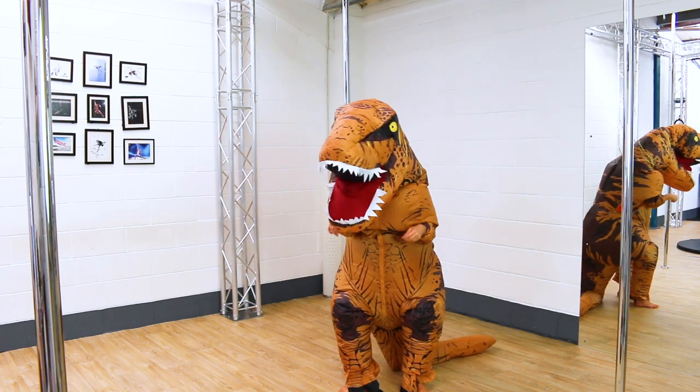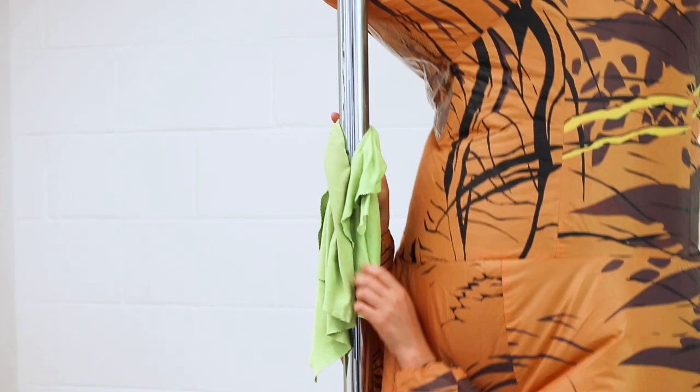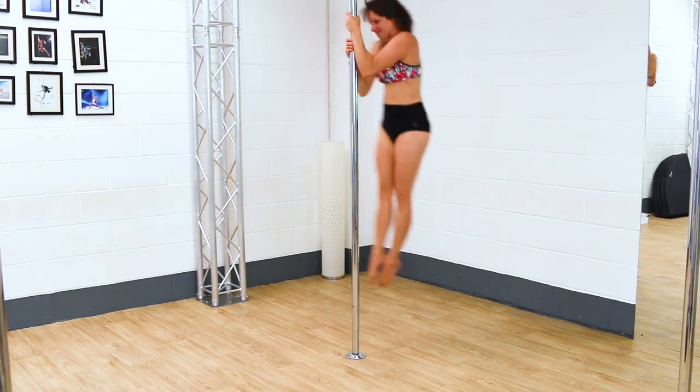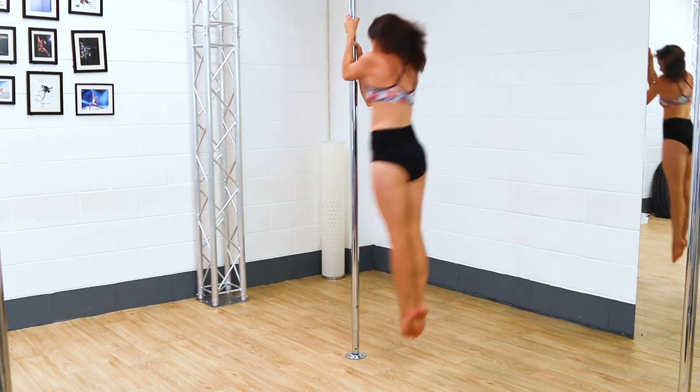It's going to be too slimy. I wanted to add in a little pole pull-up on spin just because I think it's going to look really cool or ridiculous.